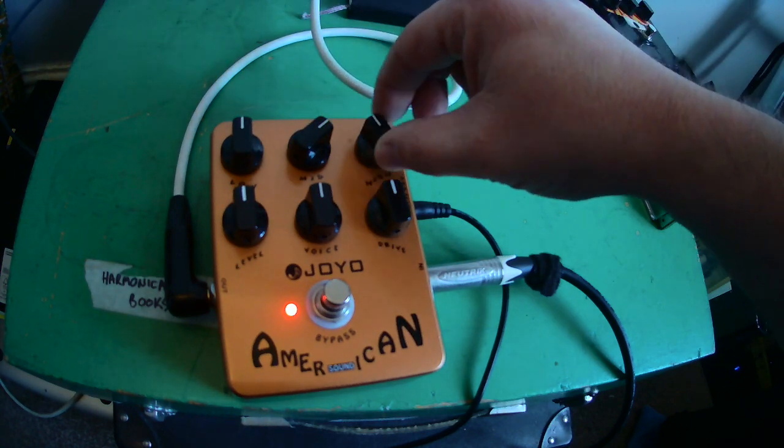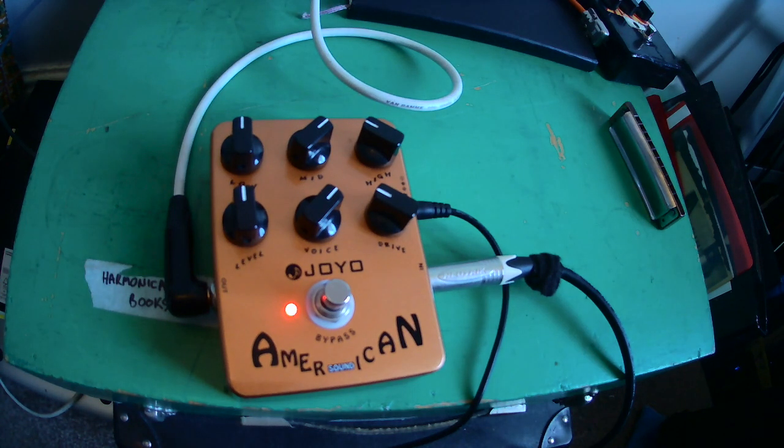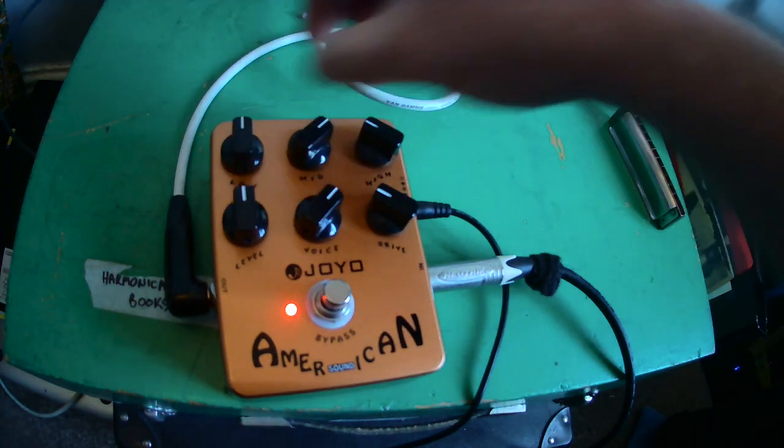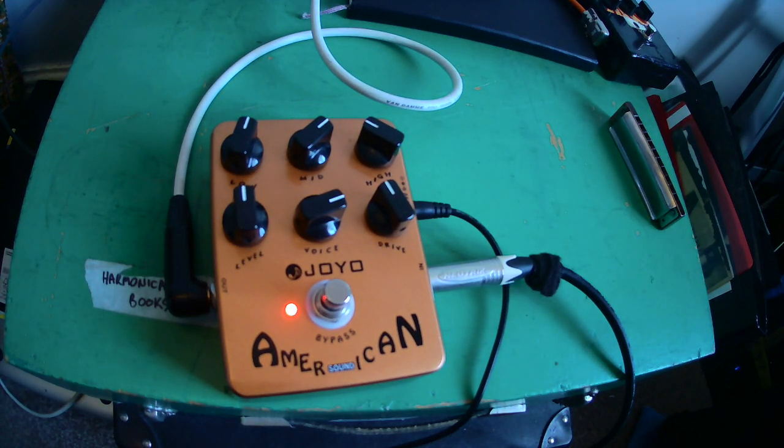So I'm going to accentuate the mids and take the highs down a little bit — I might do something like that. That's better. Let's just try... oh, that sounds — oops, I'm right on the edge of feedback there. Being right on the edge of feedback is actually quite a good place to be; it usually sounds good. I would probably go with something like that — I might tweak it a little bit.